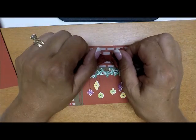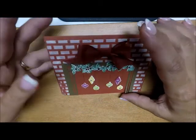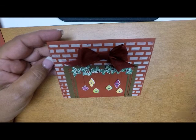Then I took some Cherry Cobbler ribbon, tied a bow, attached it, and voila — it's done.